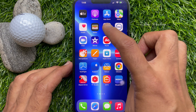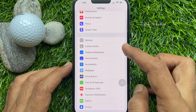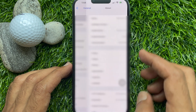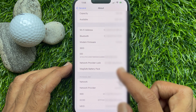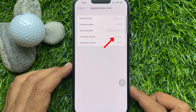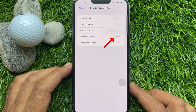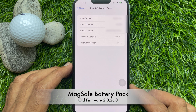Then open up the Settings app, scroll down a little bit and tap General. Tap About and find MagSafe Battery Pack. Tap MagSafe Battery Pack — the firmware version is listed at the bottom of the MagSafe Battery Pack section. Right now my MagSafe Battery Pack firmware version is 2.0.2c.0.